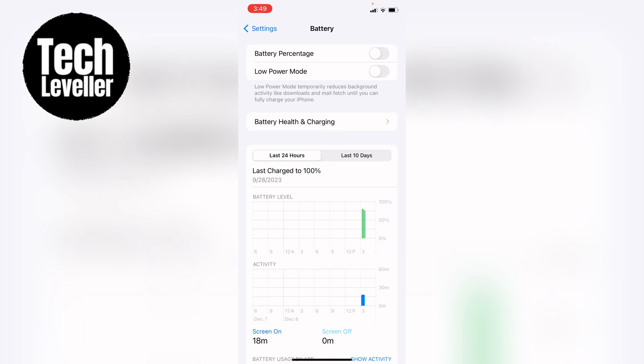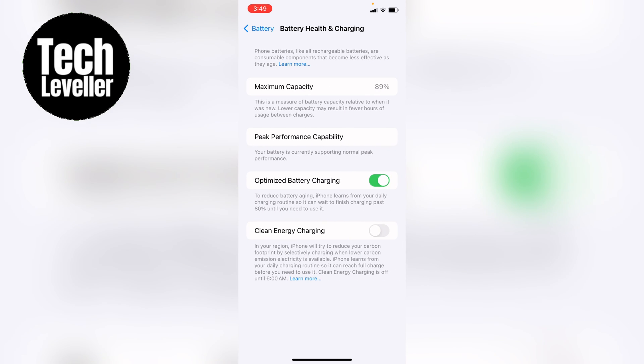Now, once the battery app has loaded, you want battery health and charging here towards the top. At the bottom of battery health and charging, you'll see clean energy charging — the last option.